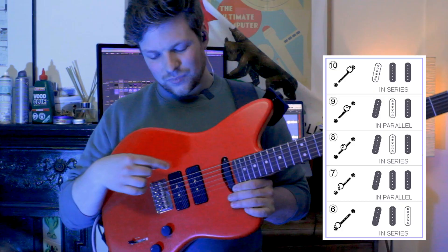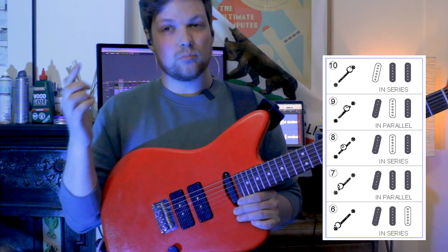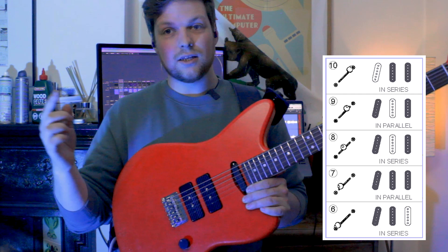Let's have a look at these pickups. I'm going to go over the 10-position switch and what it means in real terms. We have the normal five positions you'd find in a Strat: bridge, bridge-middle, middle, middle-neck, neck. Then on the upper positions: position 6 is the bridge and middle pickups in series; position 7 is all three pickups in parallel; position 8 is bridge and neck in series; position 9 is bridge and neck in parallel; and position 10 is middle and neck in series. I'm going to use my Timmy overdrive to play a riff through all ten positions quite quickly and you can make up your own mind.